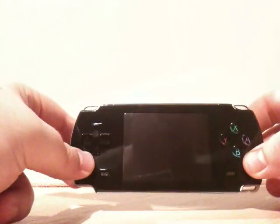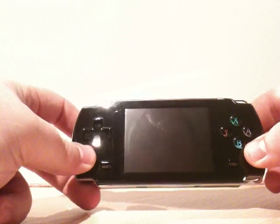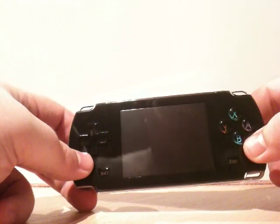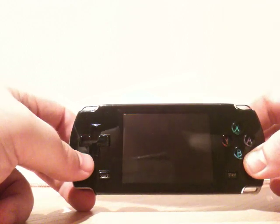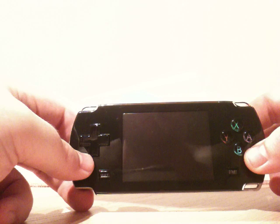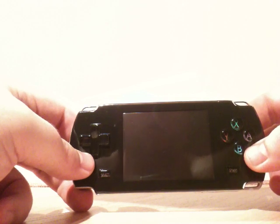A lot of people have been wondering how good this machine is at emulating — let's face it, that's basically what everyone is buying it for. This comes to roughly about 70 odd pounds to import to the UK.